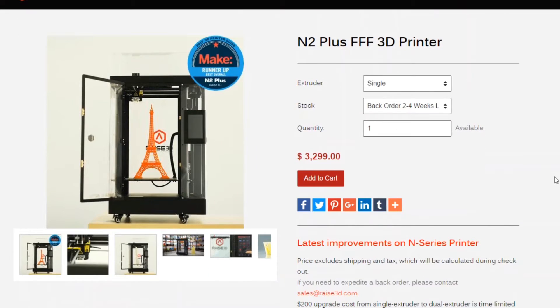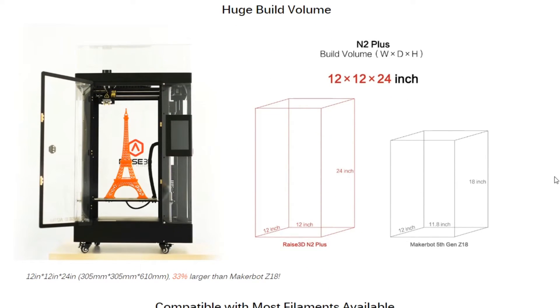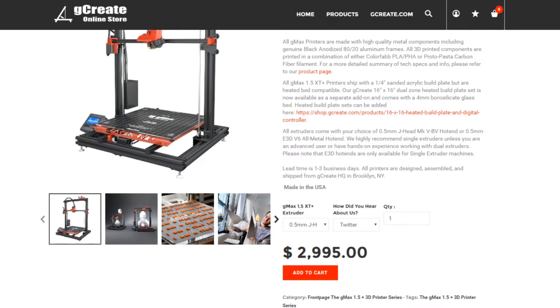The structural integrity in my opinion is going to be a little bit better. So I've been looking around at large-scale printers that can print these things in one shot. The two favorites I found were the Raze 3D N2 Plus, which retails for about $3,299, and the G-Create G-Max, which also sells for about $3,000. A couple of the BB-8 builders had mentioned they found a printer that can print the same large sizes as these, but a lot cheaper.